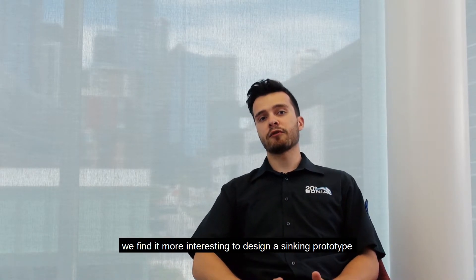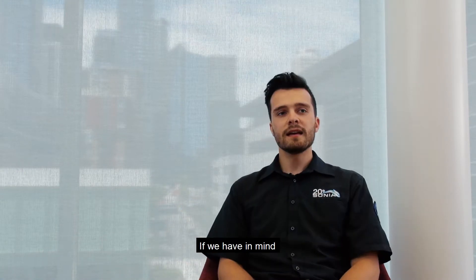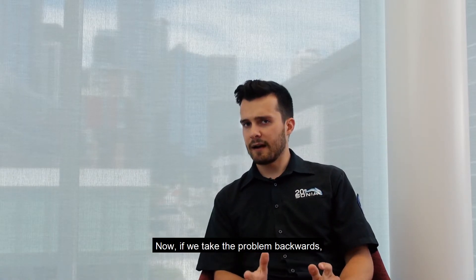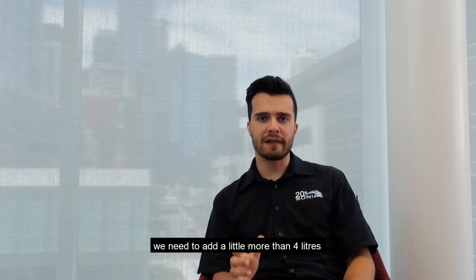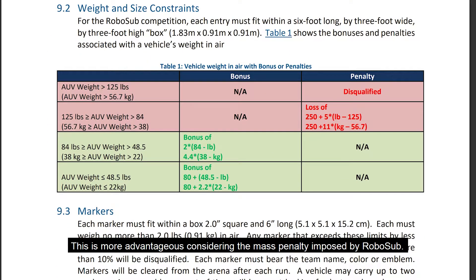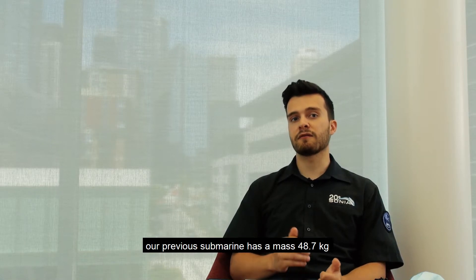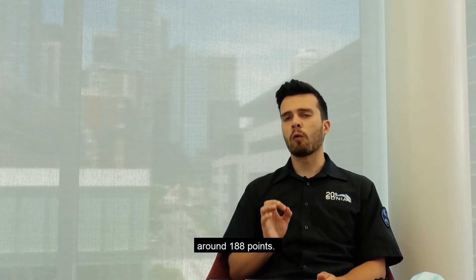After a bit of thinking, we found it more interesting to design a sinking prototype and increase its volume afterward, rather than design a floating prototype and add mass to sink it. If we keep in mind that one kilogram displaces one liter of water — if our submarine floats too much, say four liters, we must add four kilograms of dead mass. But if our submarine sinks by four kilograms, we can add just over four liters of foam, which adds only about 250 grams to the vehicle. This is more advantageous considering the mass penalty imposed by RoboSub. Our new prototype will have a weight bonus of 26 points, compared to our previous submarine's mass of 48.7 kilograms, which resulted in a penalty of 162 points — giving us a gain of about 188 points.